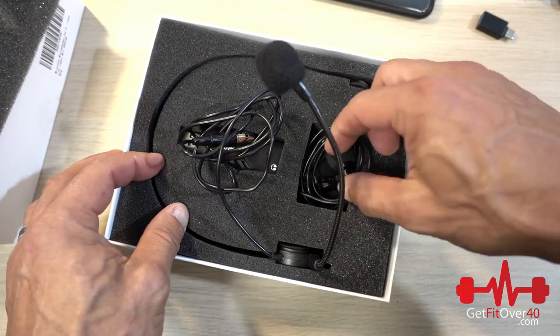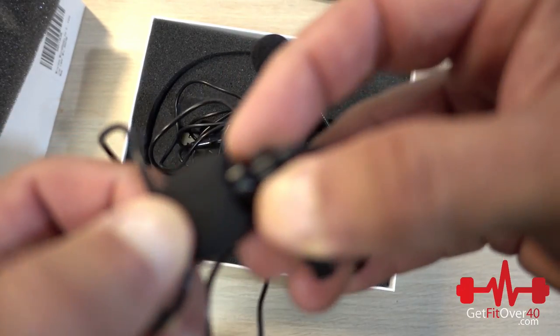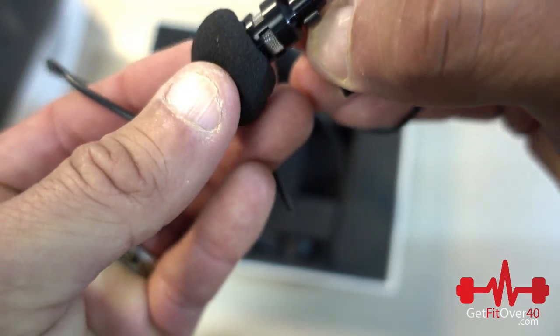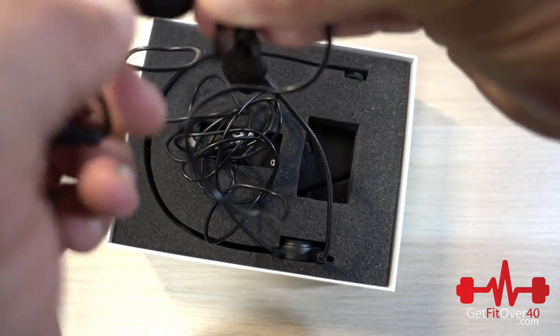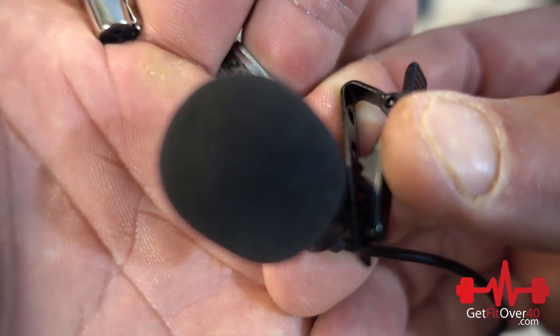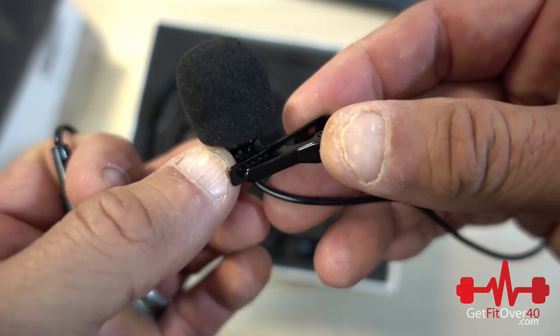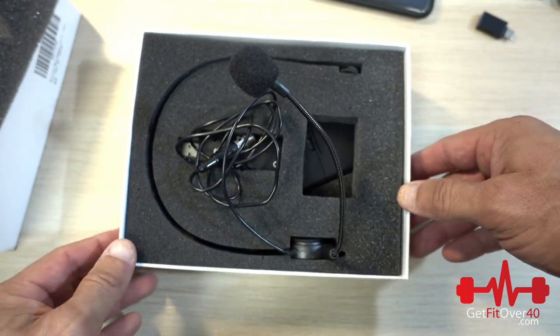We have the headset mic and the lapel mic in here. Here's the lapel mic I'm going to be using. The foam does come off — it's going to act as a pop filter and wind noise filter, so you'll probably want to use that. Indoors with your voice projecting over the mic you could get away without it, but outdoors or if you're speaking directly into it, you'll want the foam on.